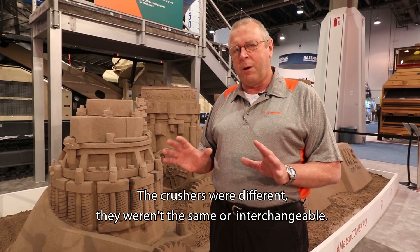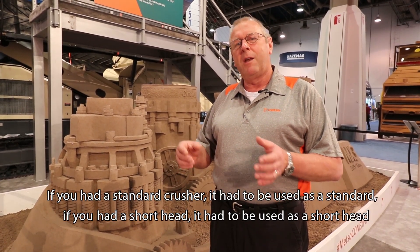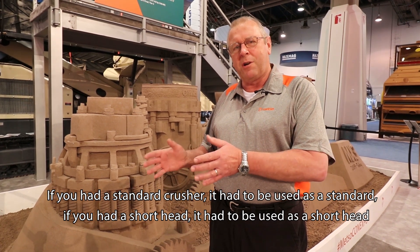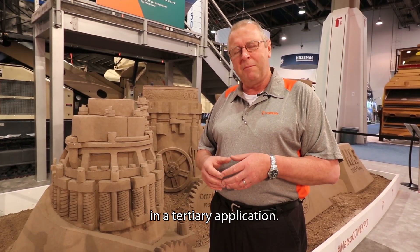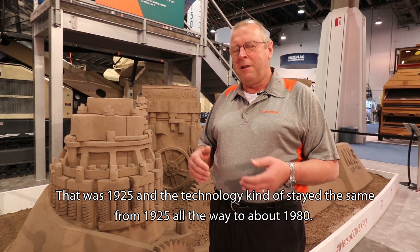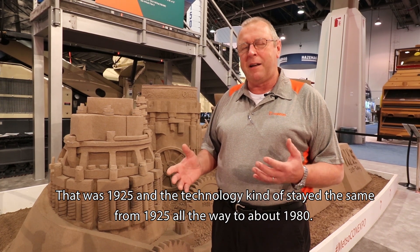The crushers were different — they weren't interchangeable. If you had a standard cone crusher it had to be used as a standard; if you had a short head it had to be used as a short head in a tertiary application. That was 1925, and technology stayed essentially the same from 1925 all the way to about 1980.